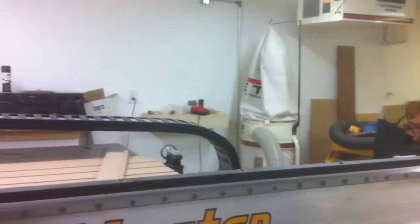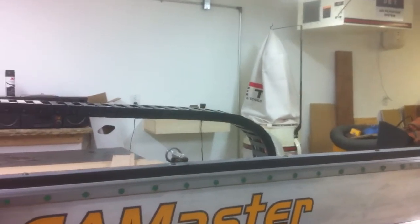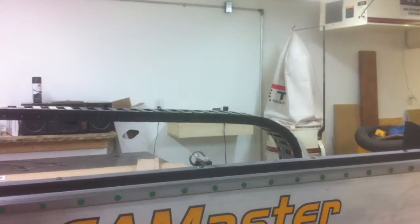Hi, this is Mick. This is just a demo to see whether my dust collection works. The router is going to move in a square: